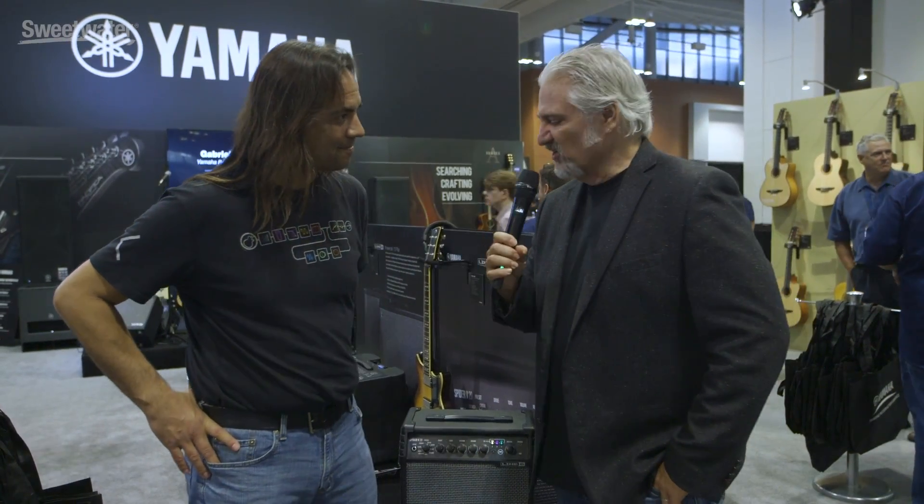Hi, I'm Mitch Gallagher. Welcome to Summer NAMM 2018. We're coming to you from Nashville, Tennessee in the Line 6 booth with our good friend Andy. Good to see you. Good to see you. Thanks for stopping by. Absolutely, our pleasure.